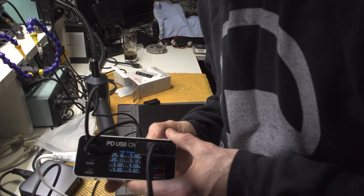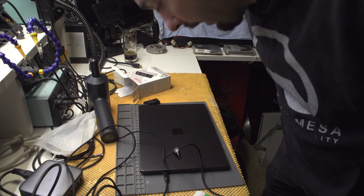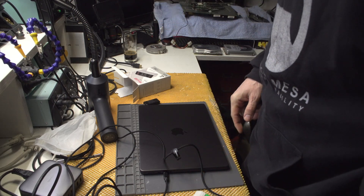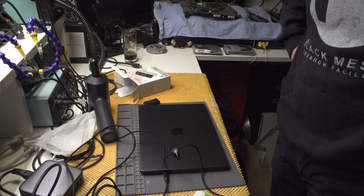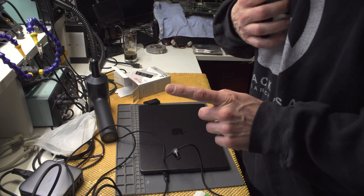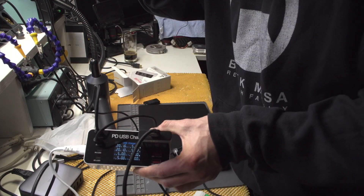1.2 watts - this little power supply is actually quite okay. Everything is working: this one is 30 watts. All of the cables are working within parameters and this little power supply is working as well.